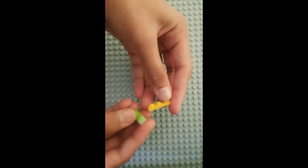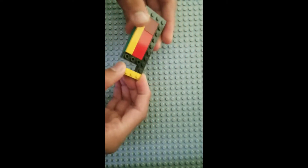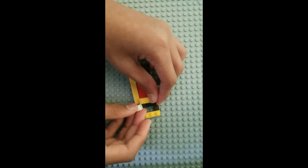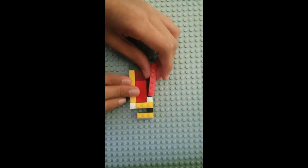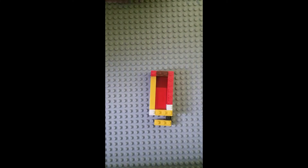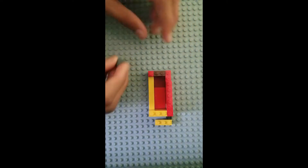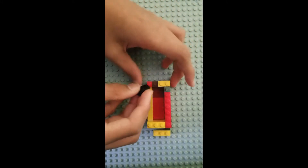Take a 1x3 plate and a 1x2 plate and place it like this. Now we're going to build the walls up — a 1x1 brick and a 1x3 brick. The wall is going to be two layers tall. So that's the drawer.